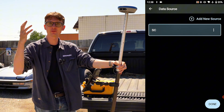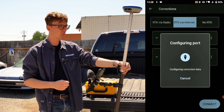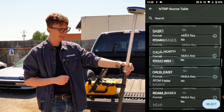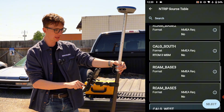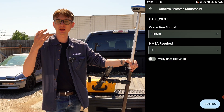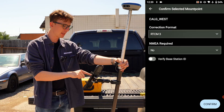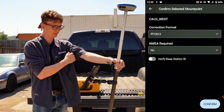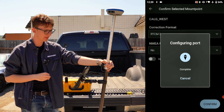Since I already have my login information saved in the data collector, I'll select it and click Done and Connect. If everything goes correctly, we'll be able to pull a list of mount points — you can see the source table loading in now. Choose the one that's best for you. Calgwest is the one at our office, so I'll select that. It asks what message type I want: I always choose RTCM3 or the latest version of RTCM. For NMEA Required, set this to Yes if you're using a VRS network; I'm using a regular point-to-point NTRIP network so I'll leave it as No and click Confirm.